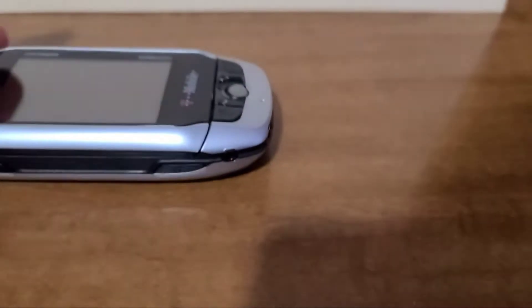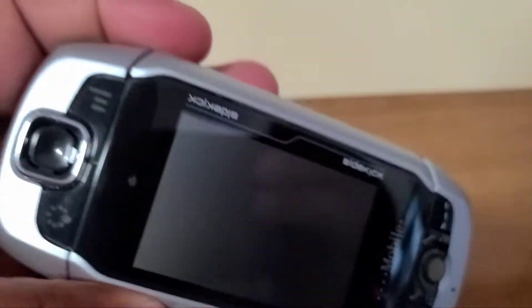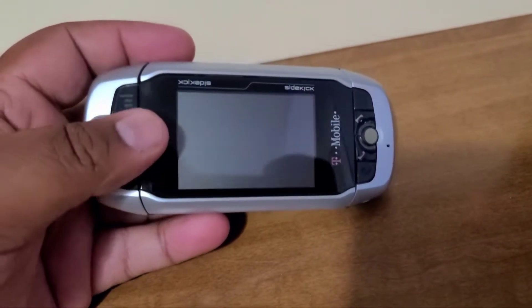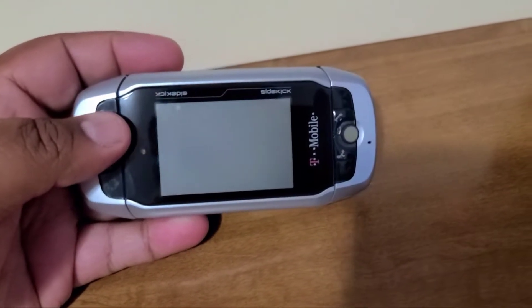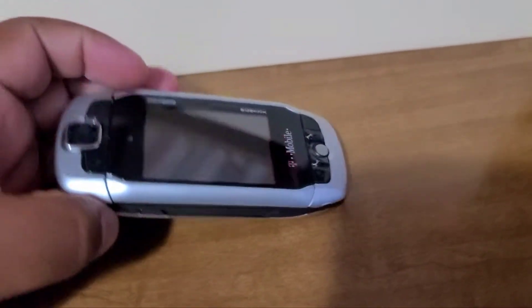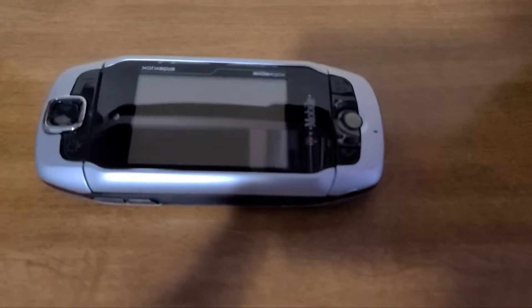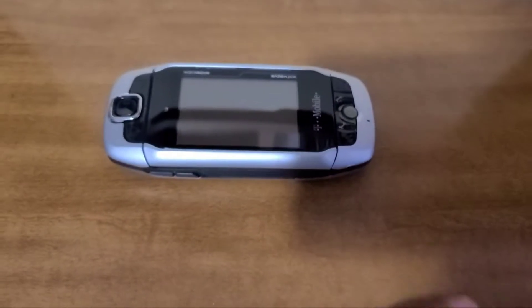You see how it's not a very thick phone. It's got this silver and black colorway to it. You can customize them, of course — they used to customize them back in the day. They came in this color and other colors as well, but this one was the most sought-out color.